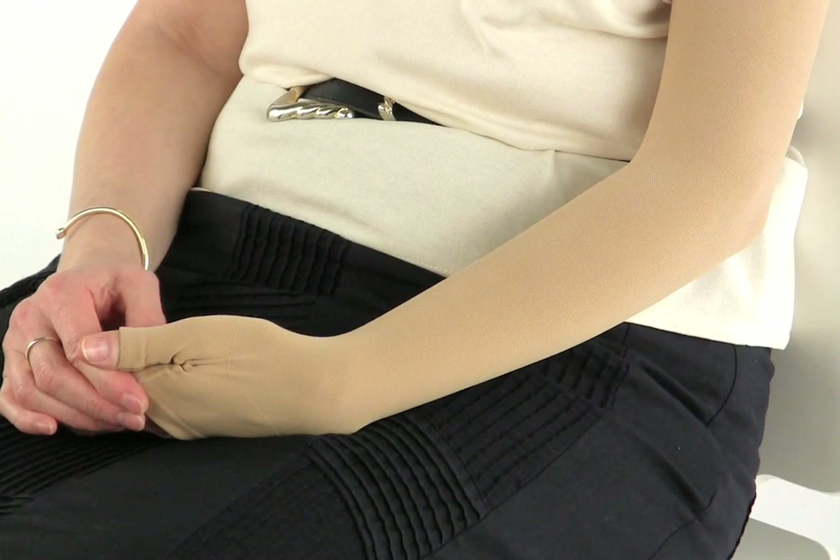Ok Lesley, today we're going to go through some arm exercises. It's important before you start that we check that you're sitting comfortably.